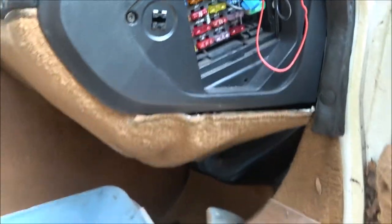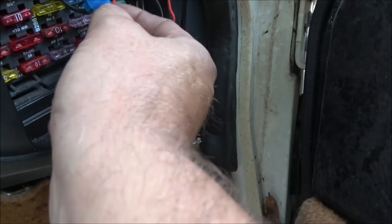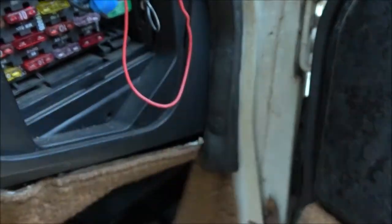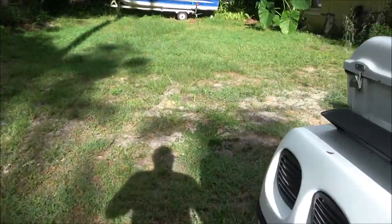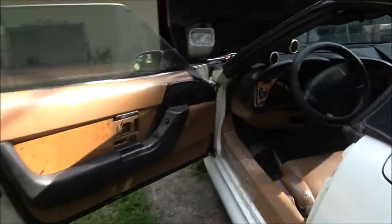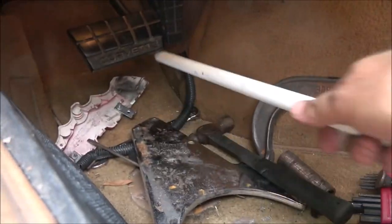Okay, I got me a 20-amp fuse here, looks to be a good one. Let's put this in here. I pulled the pipe off the brake pedal because I don't like putting fuses in something when whatever I'm working on is turned on.